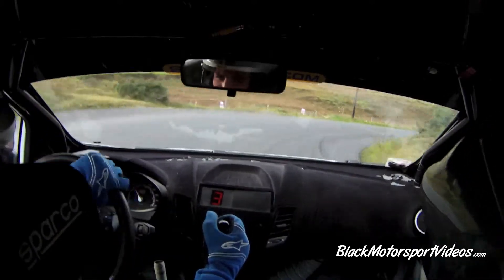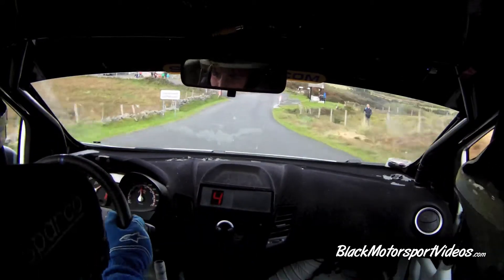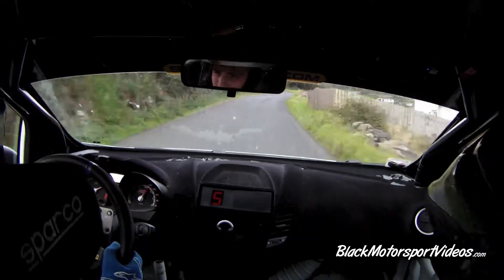80 downhill, 6 left, 1.30 up the middle. 50, 5 left, 40, short 3 right.